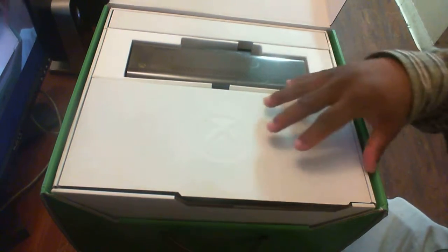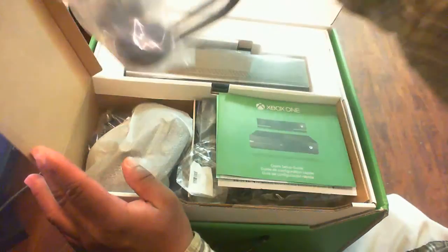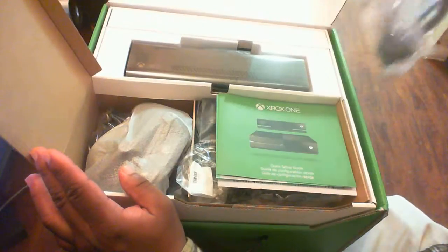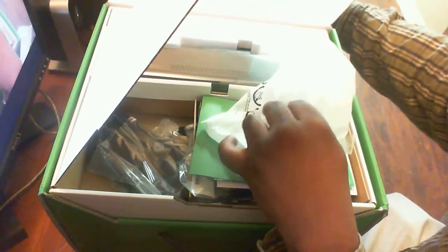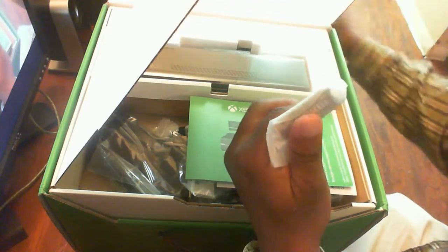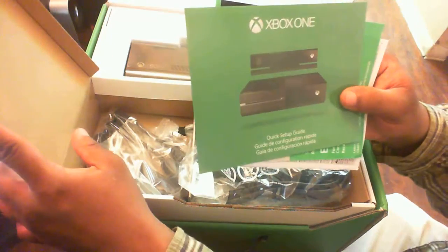You got your connector and your accessories right here. It comes with earphones. You got the controller right here — this is real nice. Also comes with batteries, and you got your main power setup in here.